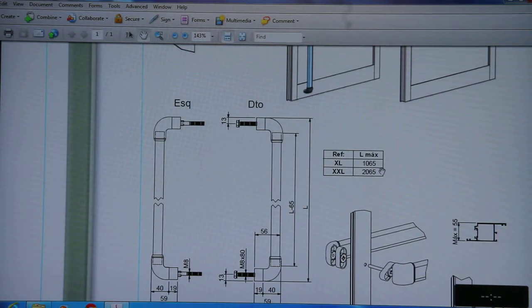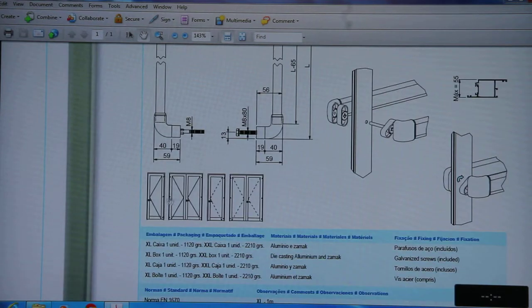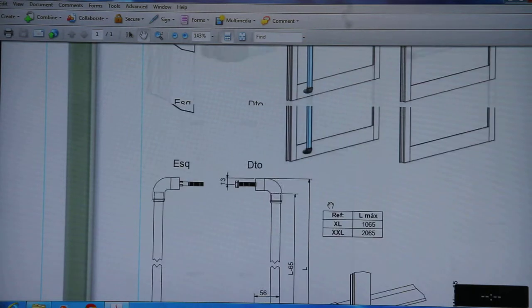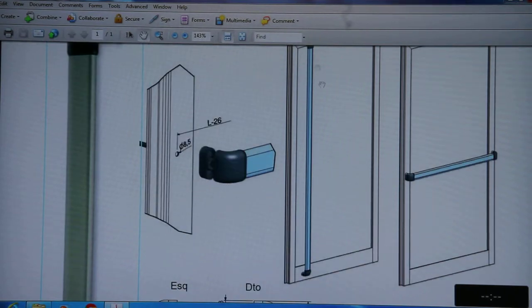It is also available in different lengths: XL is available in 1065mm length and XXL is available in 2065mm length. It is suitable for casement doors where the door length should be more than three meters.